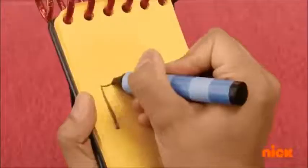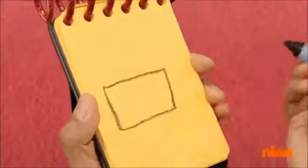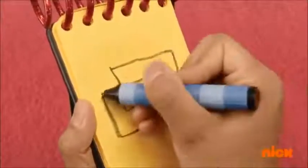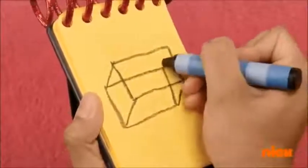First, we draw a rectangle. Then, another one. Then, four lines to connect them like this. There!